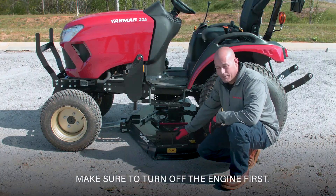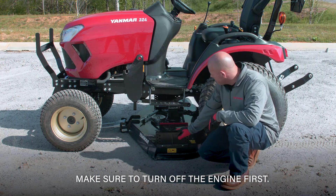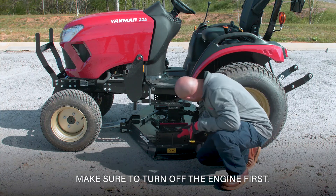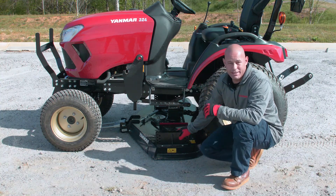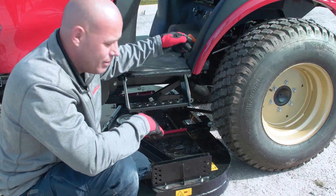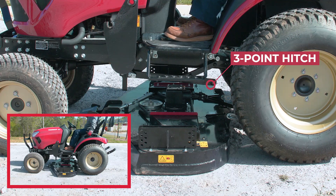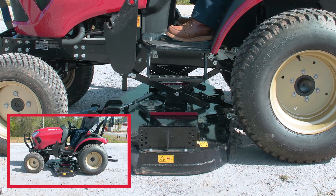Now that we got the mower in place, get off the tractor and make sure your parking brake is set. Come down and make sure that the mower is squared up against the tractor. Once it looks good, get back on the tractor, start it up, and lower the three-point so that the rear center drag link drops down, then back it up into the hooks.